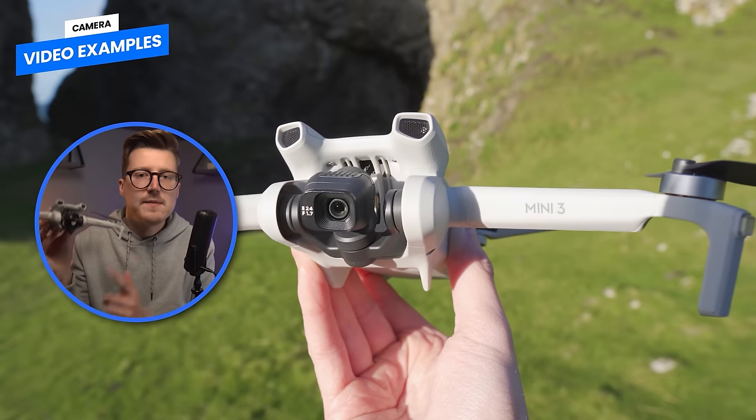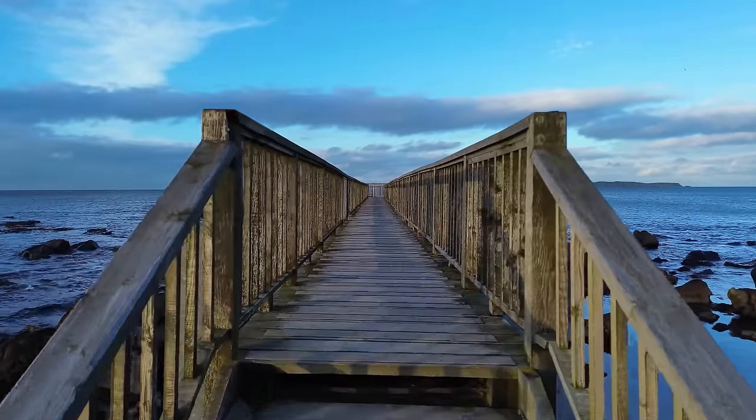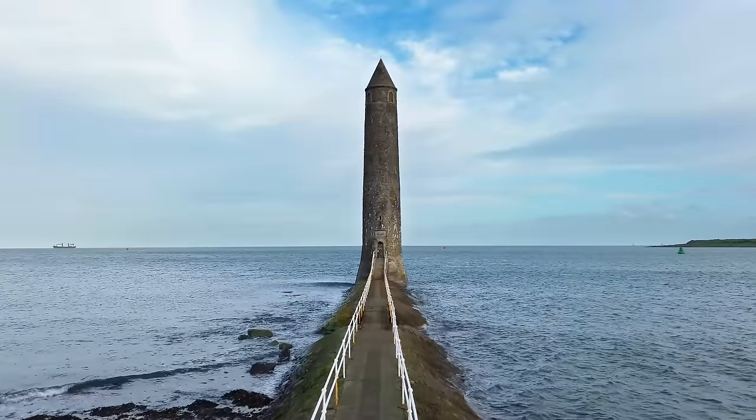Let's now take a look at the camera, which is largely the same as the Mini 3 Pro but does differ in some areas, and for an entry-level drone is absolutely fantastic. We have a lot to go through, but first let's look at some of the clips I was able to capture over the past few weeks across Northern Ireland.